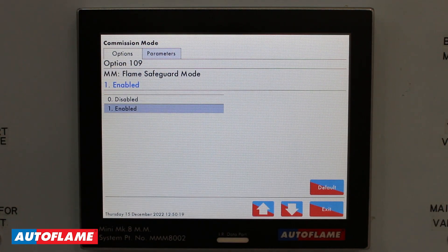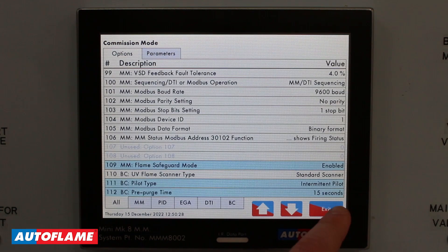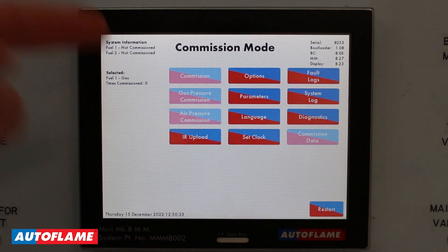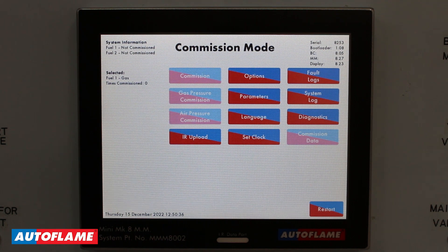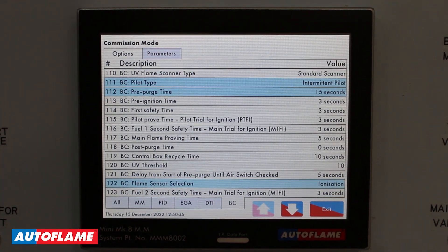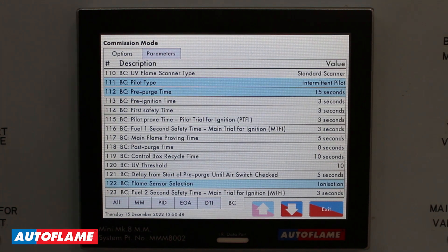When you purchase your Autoflame Flame Safeguard there is a new option 109 which will automatically be enabled — this is your flame safeguard mode. You can see here in the main commission mode menu that commission, gas pressure commission, air pressure commission, and your commission data are all disabled, because there is nothing to commission within the system. However, going to options and BC, all your burner control options — including your customizable safety times for gas and oil — are all present within the system.